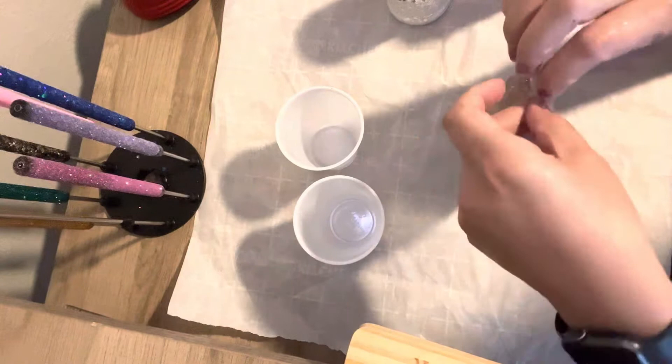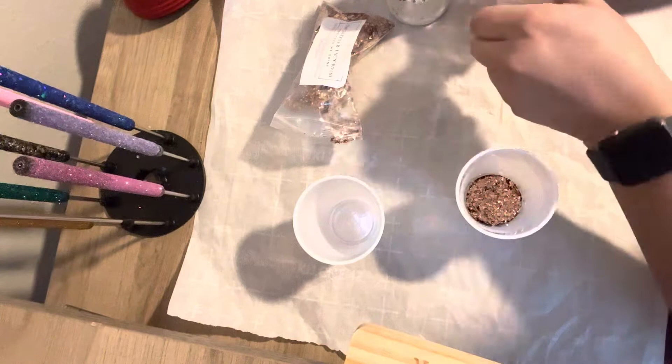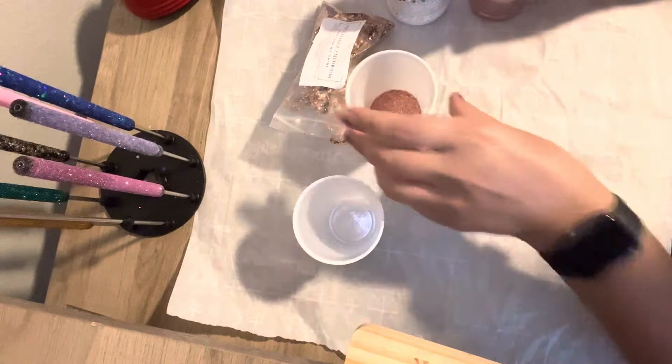In this little cup, I'm going to just eyeball my measurements. I am using Hadassah — this is a beautiful mix of copper, gold, and like a burgundy maroonish color. I'm going to add rose gold to it. It's actually called Rose Quartz by Martha Stewart, but like I said, you can use Hattie McDaniel from CNS Glitter Emporium.